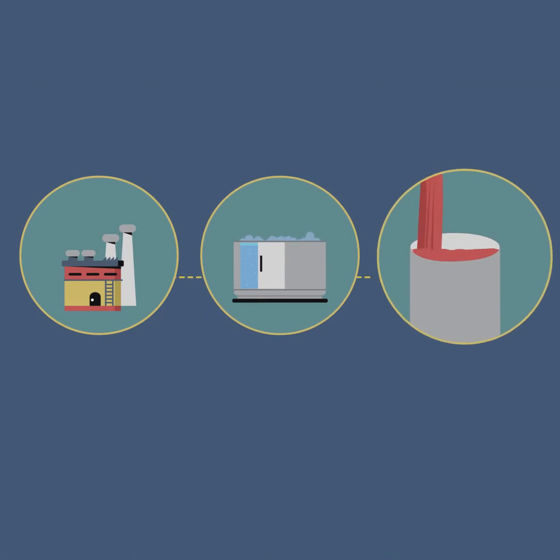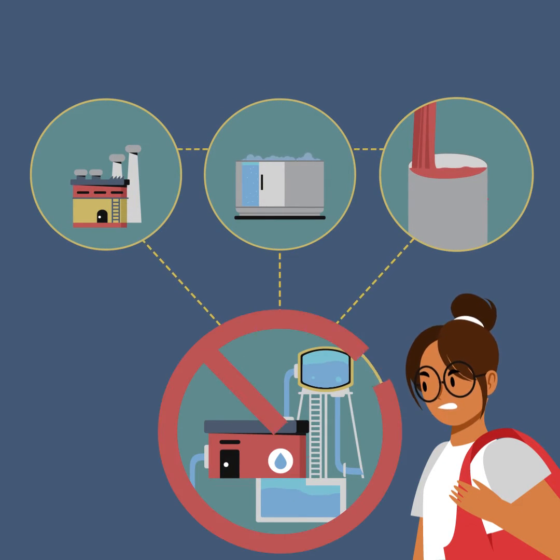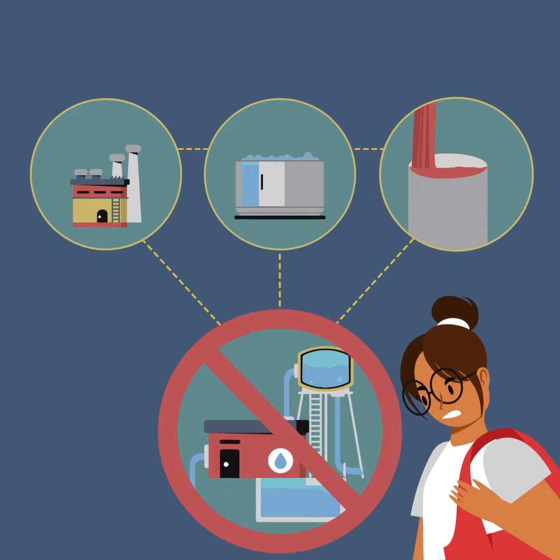It takes energy to heat the water to dye fabric, and more energy to clean the wastewater. Some companies don't even treat it. What a waste.